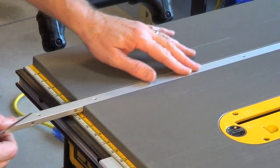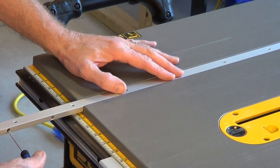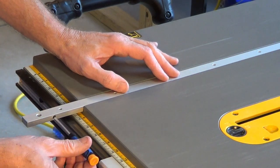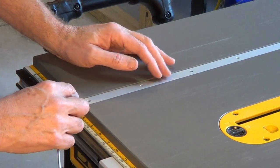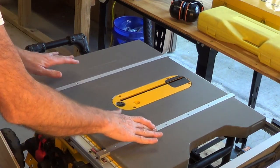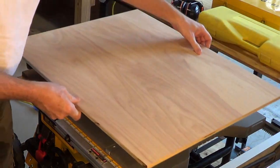So next I've got my miter bars, and they have these adjusters in here so you can get it really tight in the track. What I do is I crank this out so that it hits, then back it off just a little bit at a time until it just barely goes in there. Once I get them all adjusted, they slide in here easy but they're nice and tight with no slop. So next I'm going to glue those to the sled bottom.